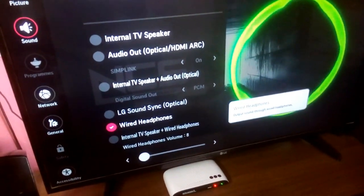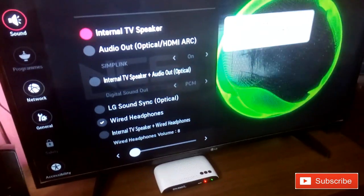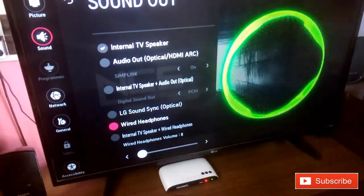So that's the setting you need to select from the TV. If I go back to Internal TV Speaker, the audio comes from the TV speaker. And if I select Wired Headphones again, it switches back to the home theater.